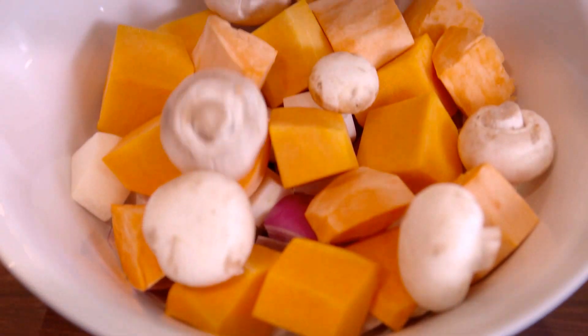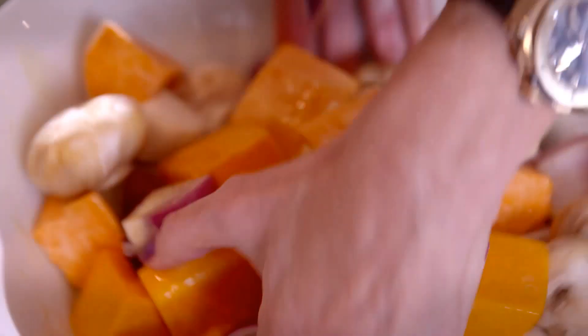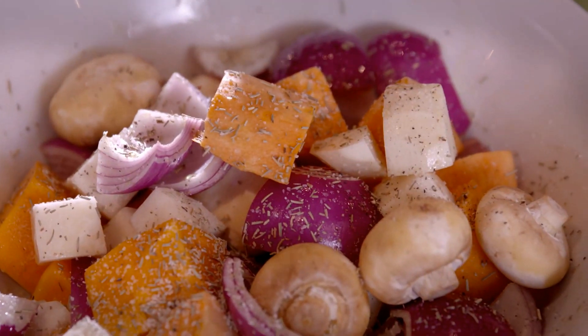Place the chopped vegetables in a large bowl, drizzle them with three tablespoons of olive oil, and toss them to coat. Sprinkle one and a half teaspoons of rosemary crushed between your fingers, one teaspoon of salt, and a quarter teaspoon of pepper. Now toss again.